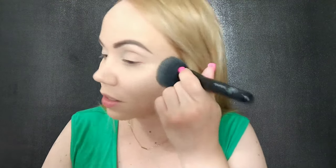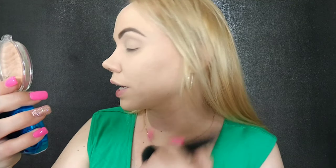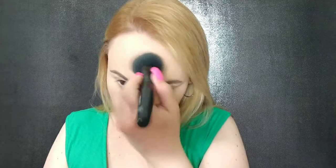Oh my god, wow. I have tiny little holes in my face because of my acne scars. It's looking really good. I definitely feel better on this side with the powder. You can definitely see my little holes more clearly without it — I know you probably can't tell, but yeah.